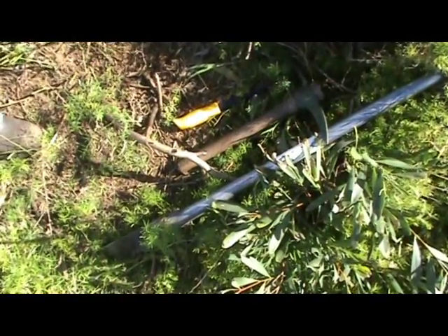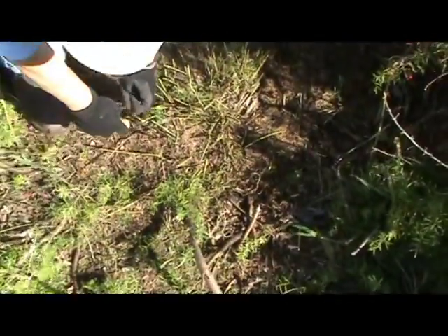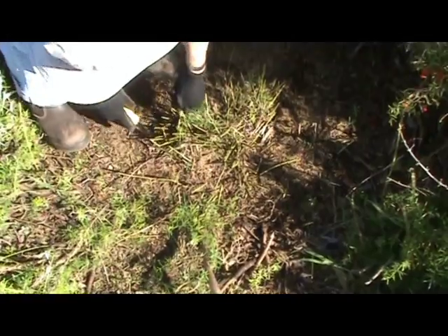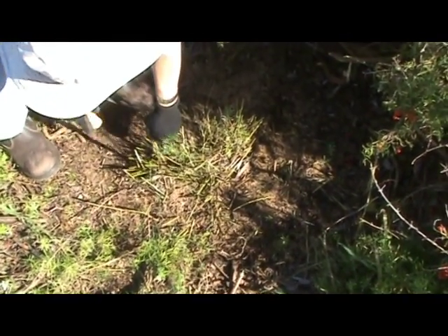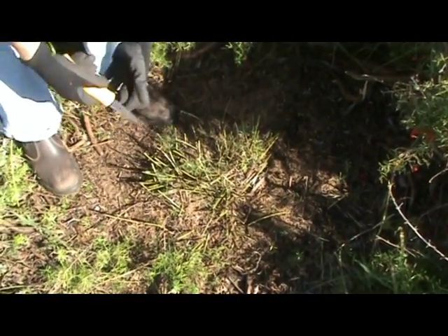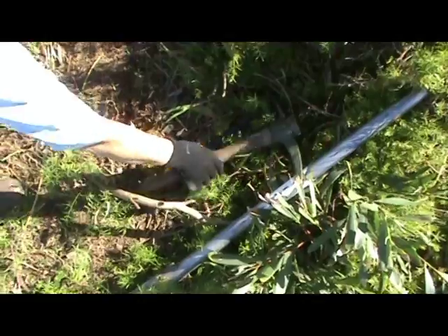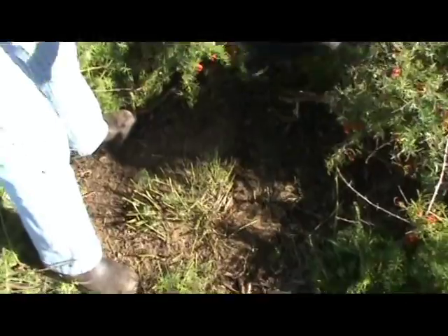Several basic tools can be used. This plasterer's cutter is good for small plants, but it's not strong enough for this large one. A sharp spade or mattock is also good.